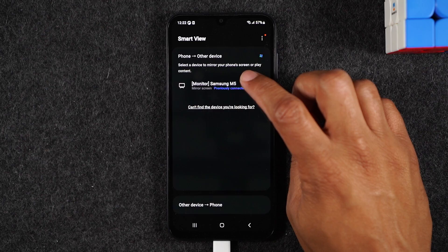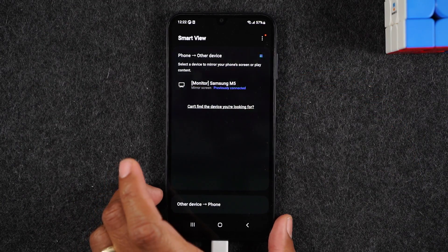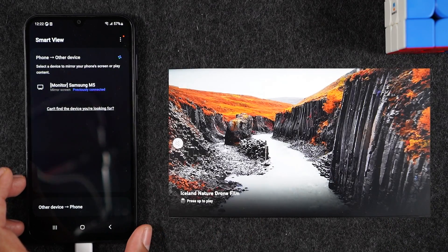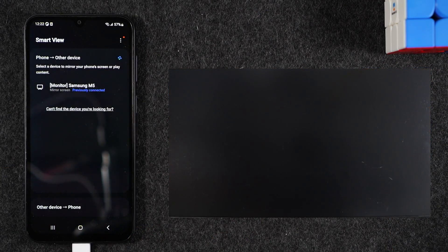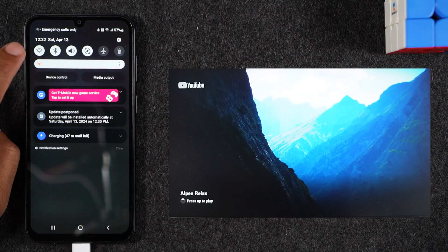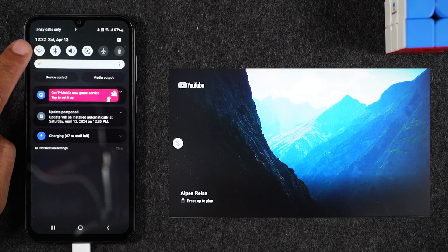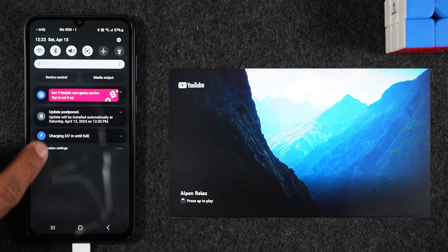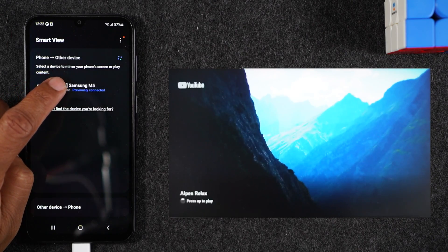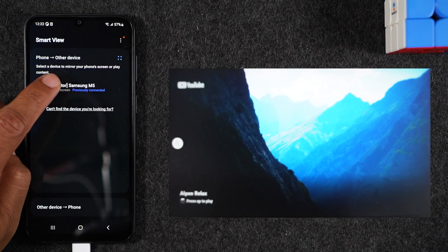I turned my TV on — let's slide our phone over here. I'm going to position the TV so you can see exactly what I'm doing in real time. On the phone, swipe down from the top. Make sure you are connected to Wi-Fi — you will need Wi-Fi for this to work. Now I'm going to tap on my Samsung Smart TV. Also, make sure your TV is turned on.